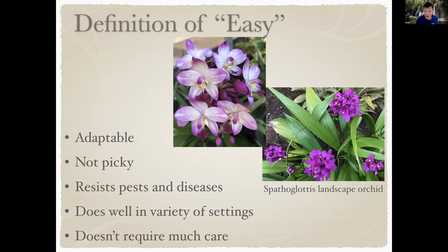Here's a picture of Spathoglottis — it's a landscape orchid. You can just go to Lowe's, Home Depot, or Walmart and find Spathoglottis. It comes in many different colors and people use it as a border plant, a hedge plant, or low-growing ground cover. It's probably one of the easiest because you can see it's in full sun and its leaves are doing quite well. It blooms continuously from early spring through late fall, and these pictures were taken within the last few weeks.